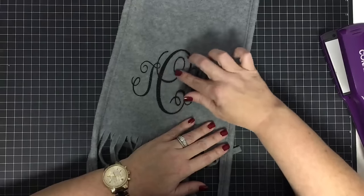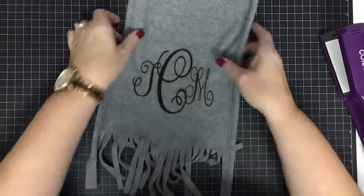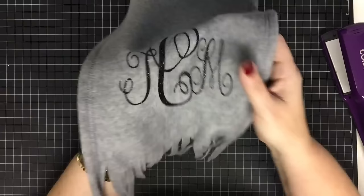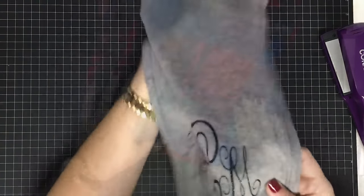I can see how it's going to give because it's such a skinny piece, but it's still sticking down. I'm going to let this cool off and come back and test it, adding more heat if needed. What a pretty scarf — all monogrammed!